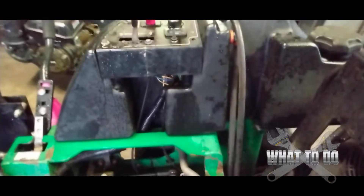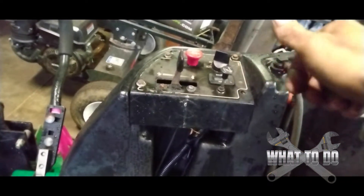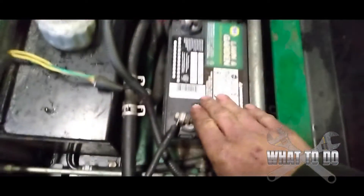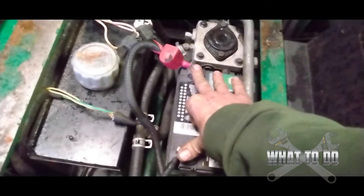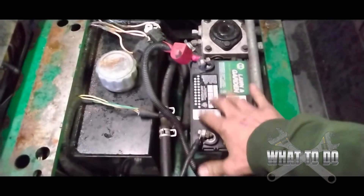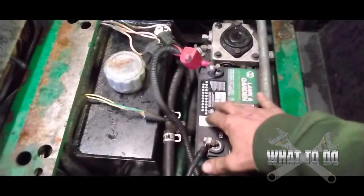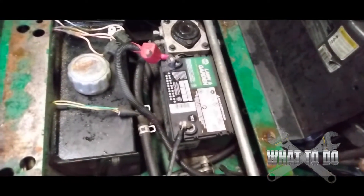So this particular unit is a Bobcat zero turn. The operator said that the machine had just died on them and it seemed like there was some smoke coming from in this area. When you turn the key, it's completely dead — no clicking, no nothing. First thing I did was put a multimeter on the battery and it was completely drained, which I found weird because a lot of times the battery would still have 2, 3, 4, 5 volts or whatever, but this was completely drained. So that tells me there was something drawing the power or a short somewhere.